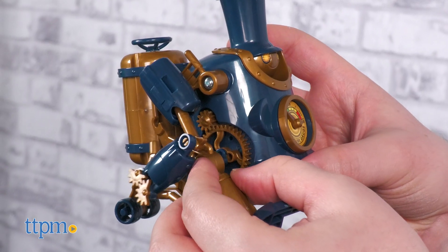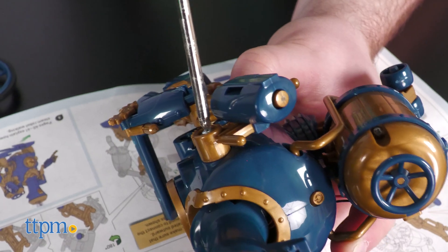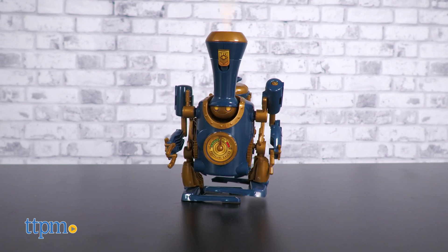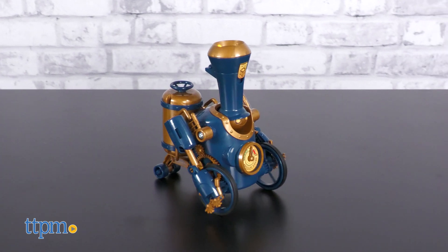Switching between wheeled and legged mode isn't too much trouble, but you will need a screwdriver and a little patience. Also, make sure to drain any leftover water before switching modes or once playtime is over. Which mode do you think looks cooler? Let us know in the comments!